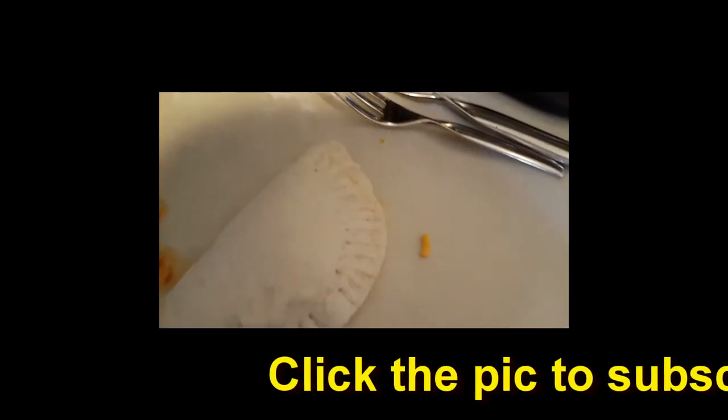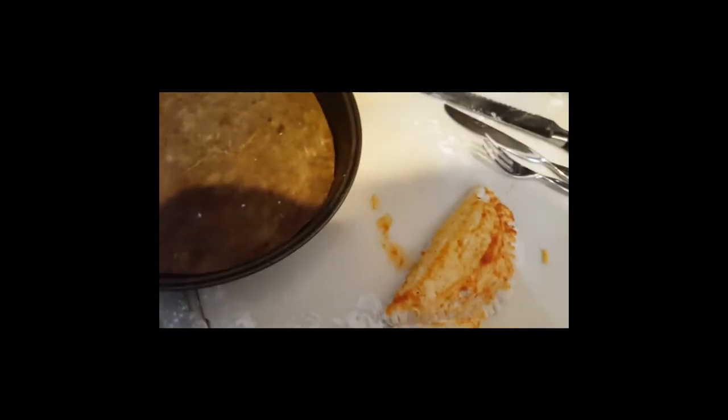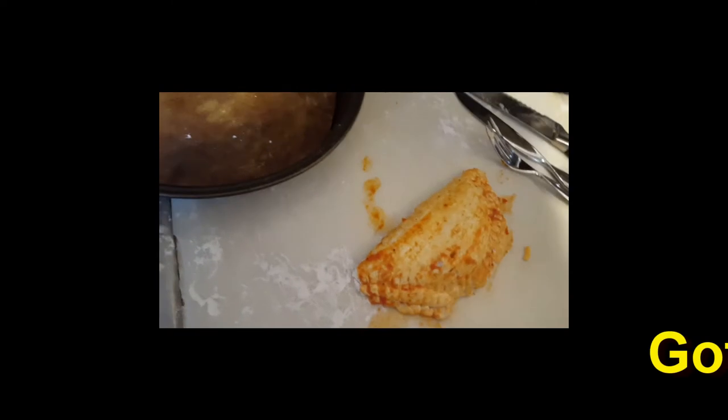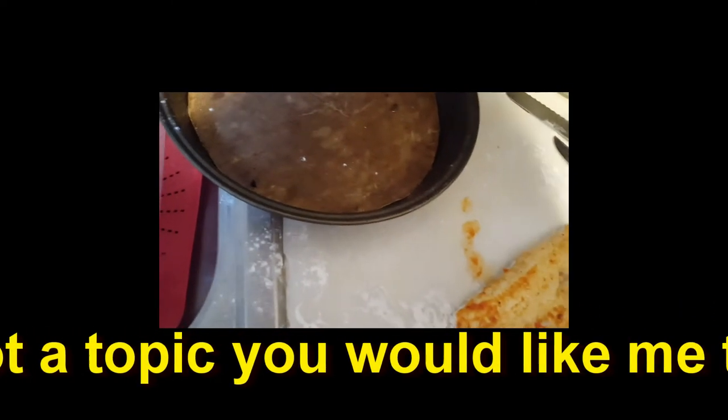Now what I'm going to do is just take a pastry brush and coat it with the pizza sauce. I'm making this up as I go along, you know that right? I'm going to give it a couple of vents, I think.